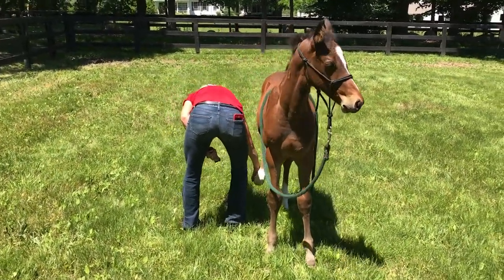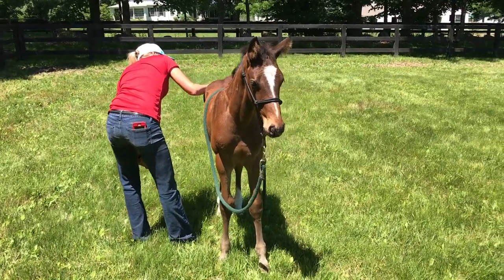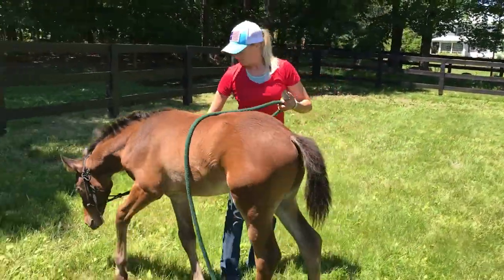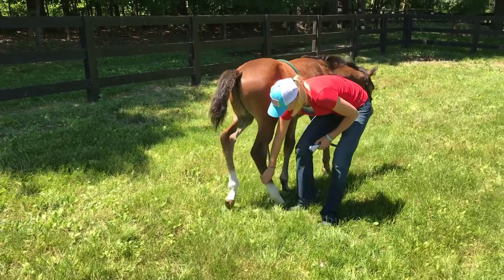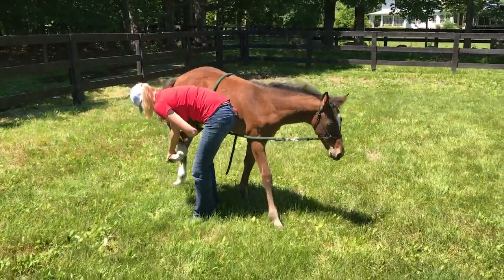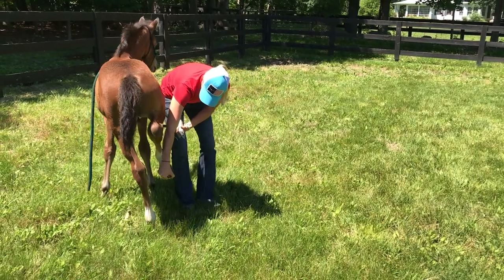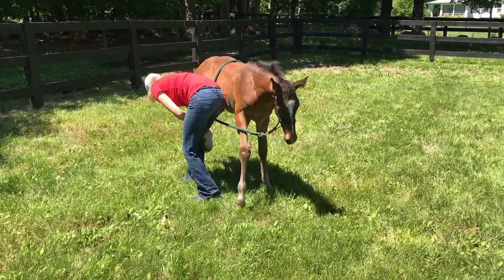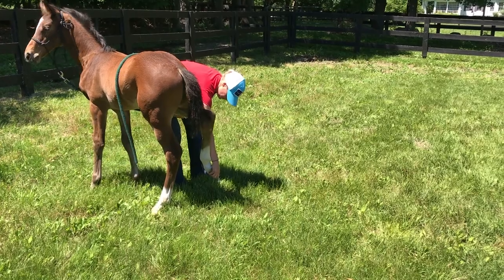When I find the spot to stand still, I'll just set that foot back down. None of that movement really bothers me too much. I just need to make sure I release in the right spot. I'm going to hold this until he can find his balance and just stand quietly. There we go — let me release you.